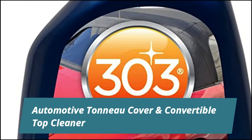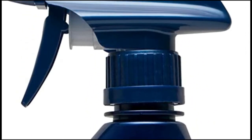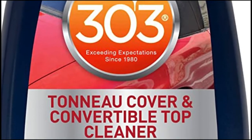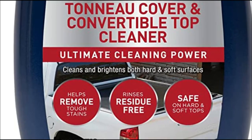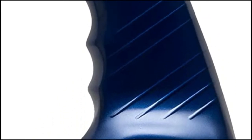303 Automotive Tonneau Cover and Convertible Top Cleaner has the ultimate cleaning power to help remove tough stains. Depending on the stubbornness of the stain, scrubbing may be required, but you will soon see the effects of this cleanser are amazing. This easy-to-use cleaning product also removes stains and spots from both hard and soft tops, including Jeep covers.